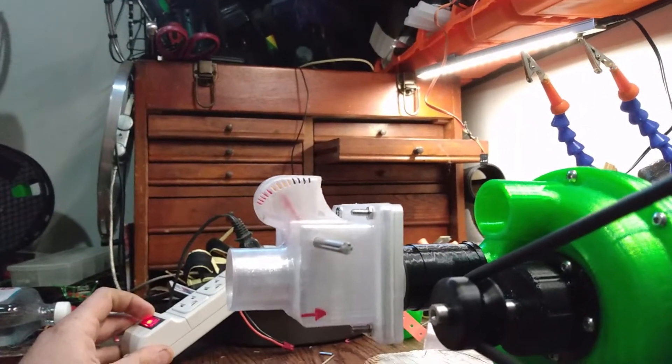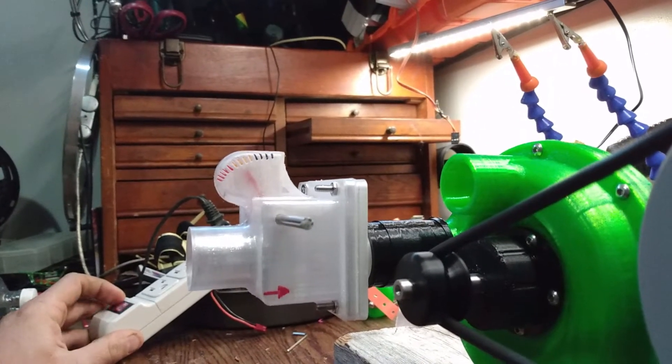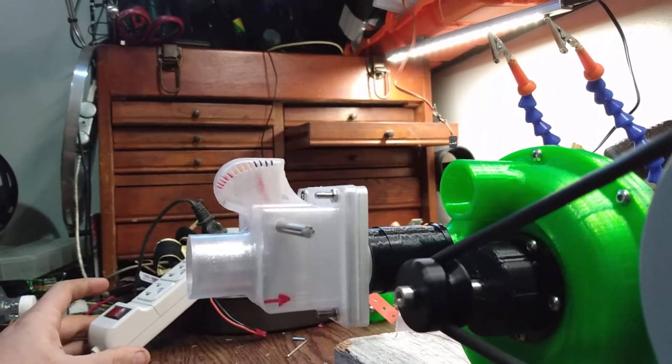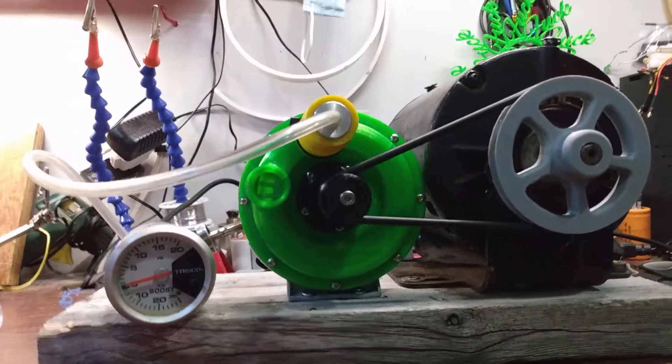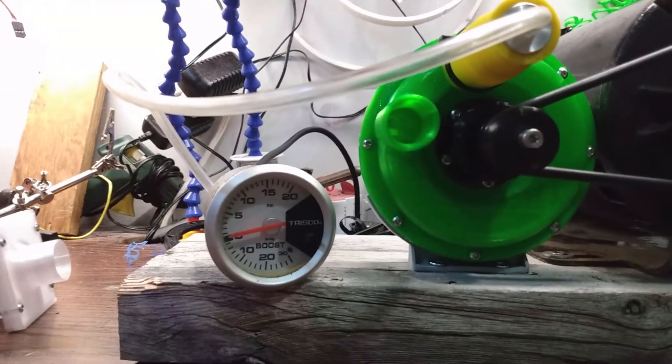Testing with the better flow meter at 6,000 RPM, I'm getting a flow number of around 7, which is very similar to the vane pump. Now we're going to do the pressure test again at 6,000 RPM and see what kind of reading we get.